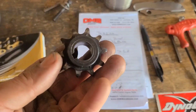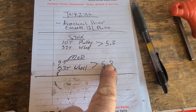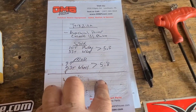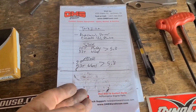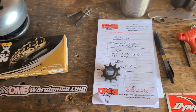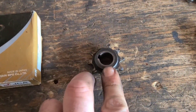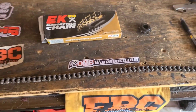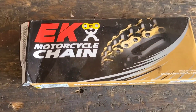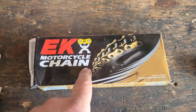Switching from a 10-tooth to a 9-tooth is only taking us from 5.3 to a 5.8. Typically I like to see a 6-to-1 — say like a 60-tooth and a 10-tooth. It'll be interesting to see how this turns out. Since I'm only removing one tooth out of the loop, I'm going to be cutting my EK chain to the same length as the original.